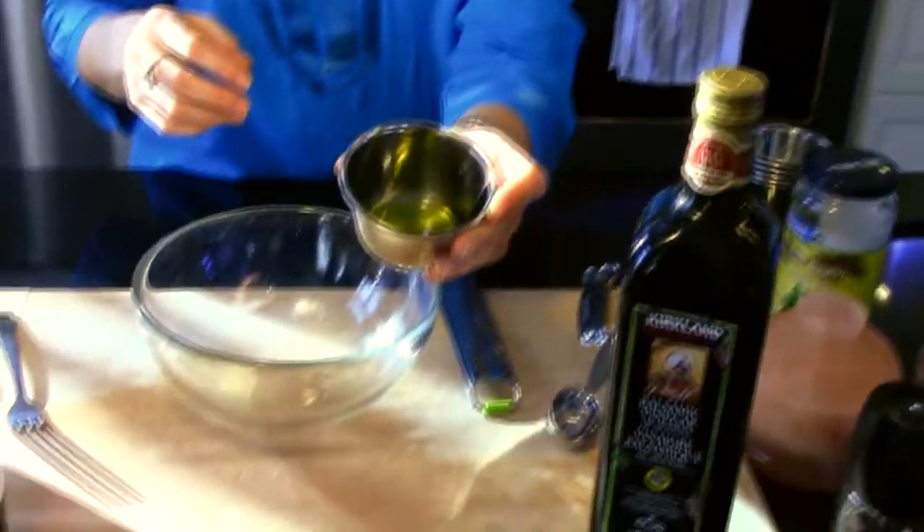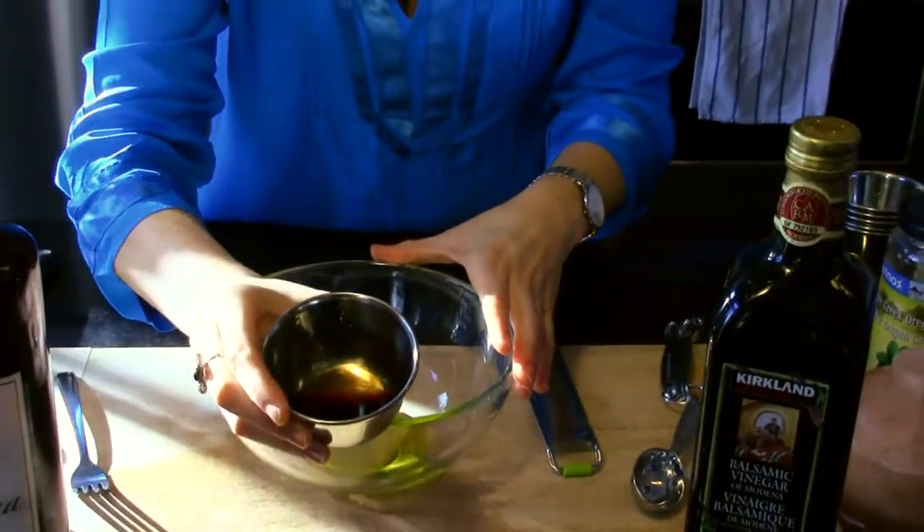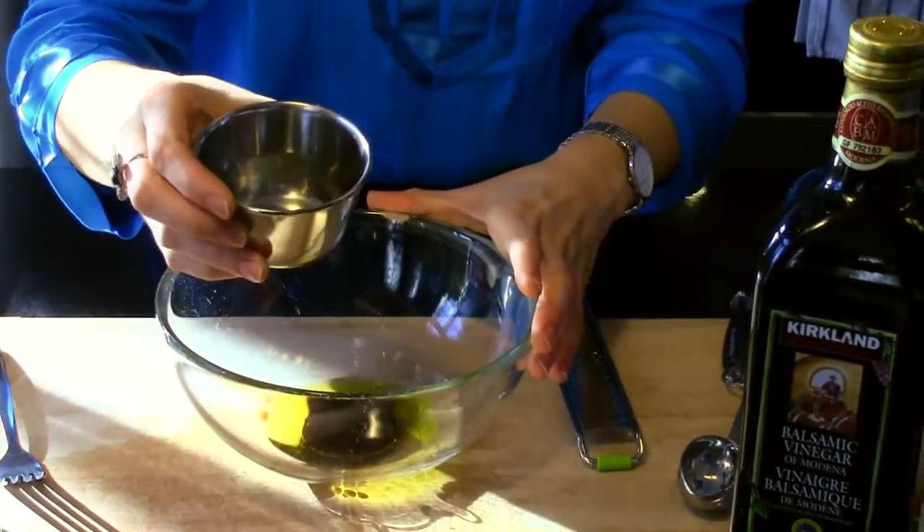I have my three tablespoons of olive oil here, my one tablespoon of balsamic vinegar, and I'm going to add my half a teaspoon of lemon juice.